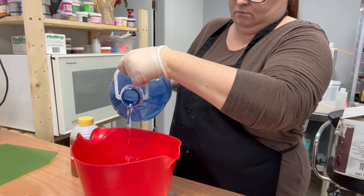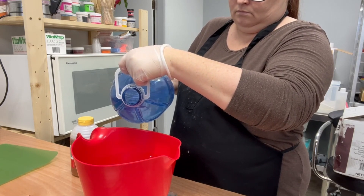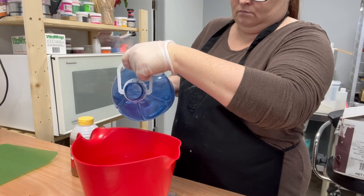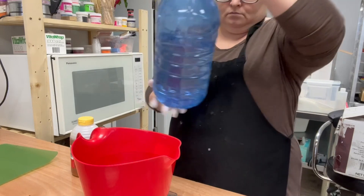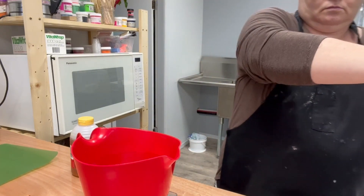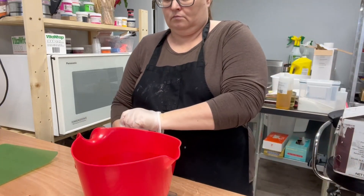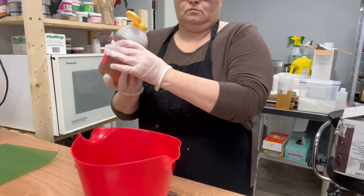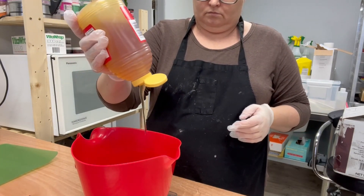I haven't made this scent in a fragrance in the past in a body lotion. To be honest, I've only made a few body lotions here and there. I don't know why — I always sell out of them very, very quickly. I've just always been so focused on soap that I haven't made a ton of lotion just yet. But I love this Satsuma Orange, so I'm looking forward to making this.